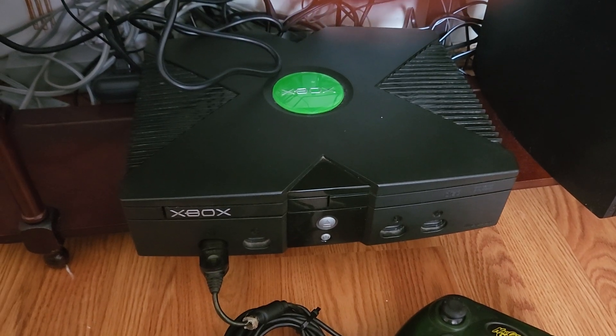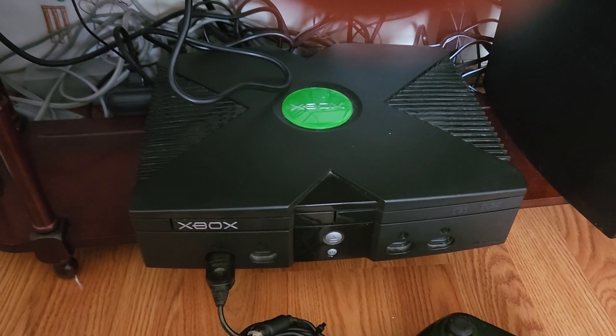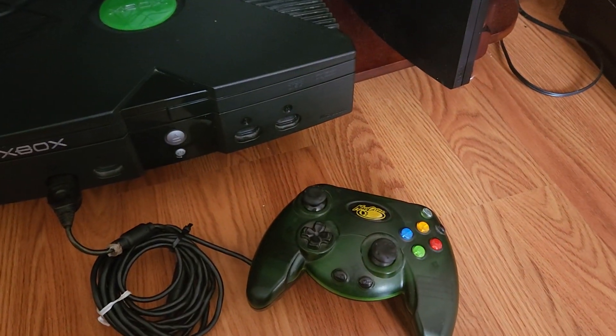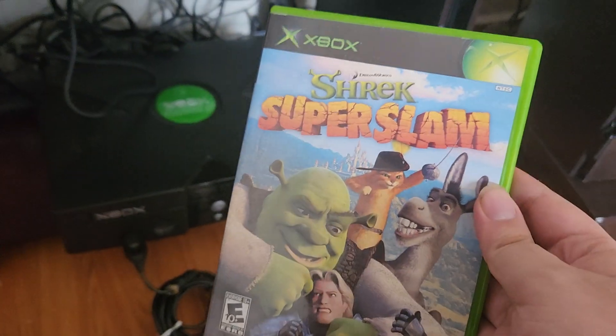The Xbox original. I just remembered back four years ago in 2020, I got rid of it — now I got it back. Not only that, I also got the Mad Catz controller, the green one. And I also have Shrek Super Slam.